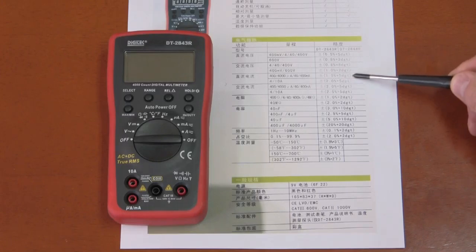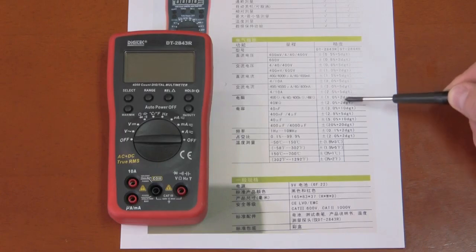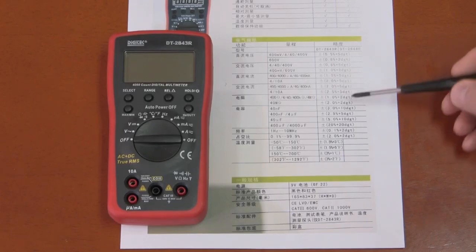On the DC current, 1.5% on the low current ranges and 2% on the high current ranges — these are plus 5 digits. On AC current, 2% and 2.5%. On resistance measurement, 1% plus 2 digits, which is pretty good if it matches its spec.